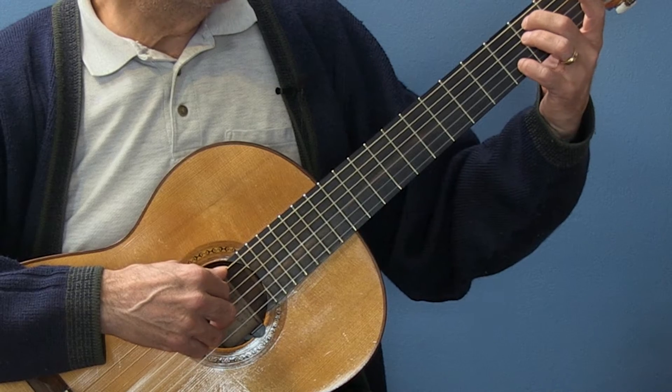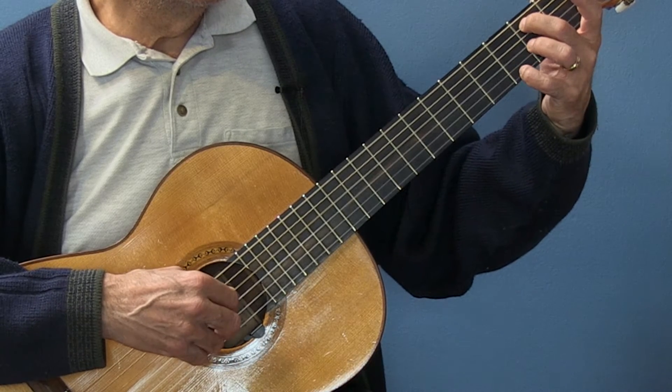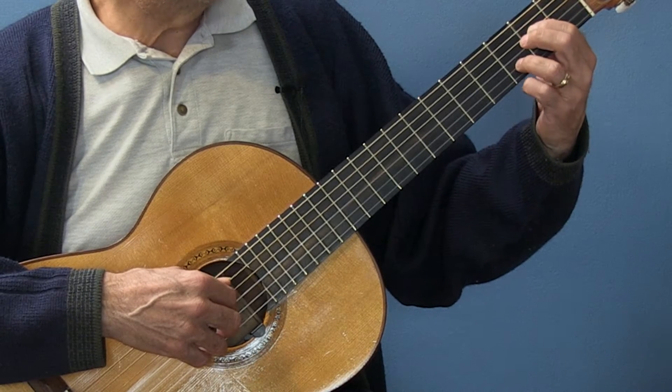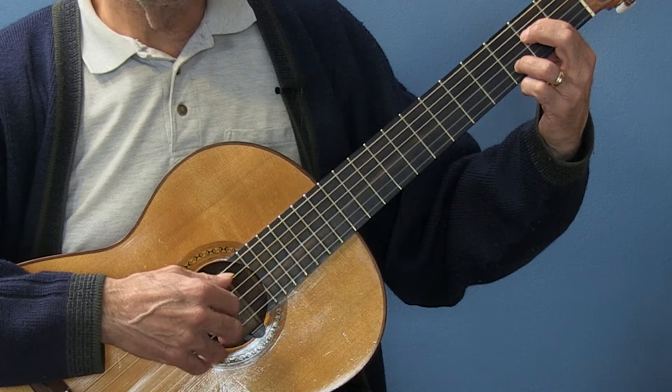Then we're going to E minor. So I go D and then G. And A sus four, but the note I want is the open E.